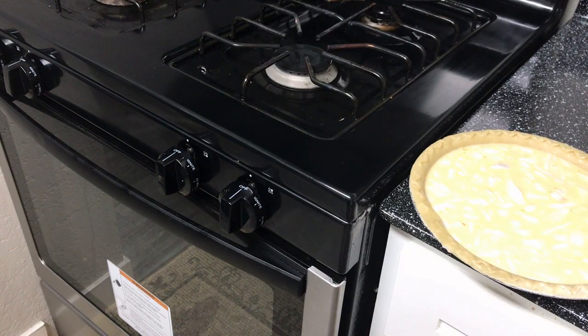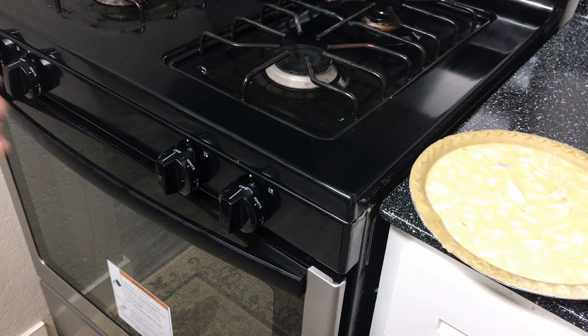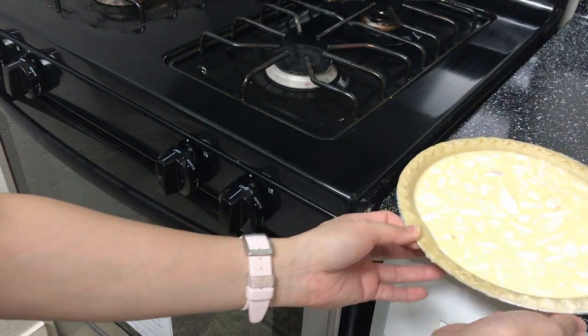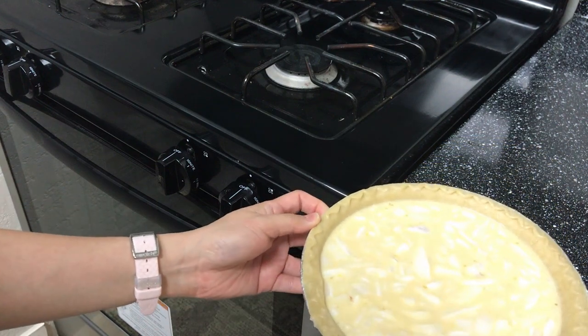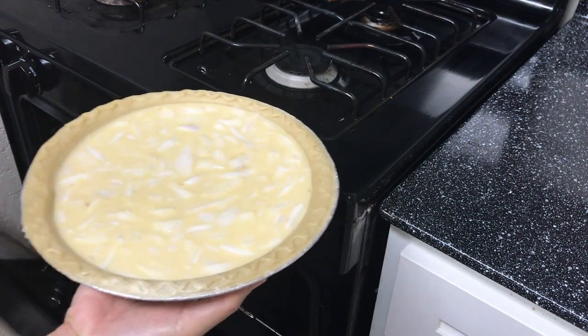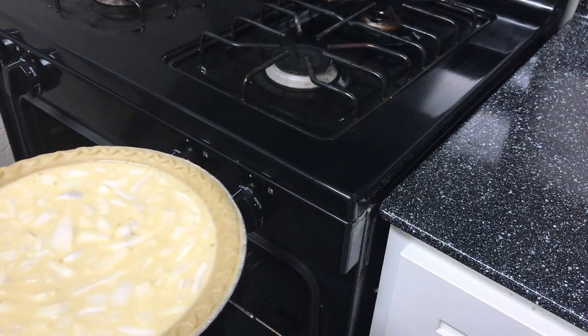Now that our oven is ready, we're going to put our young coconut pie, or buko pie, in the oven. It's a little hot.